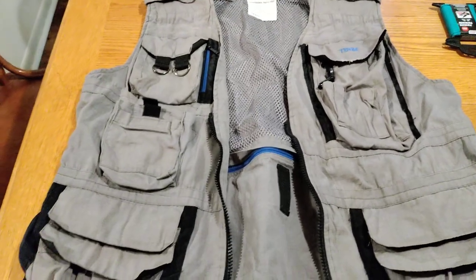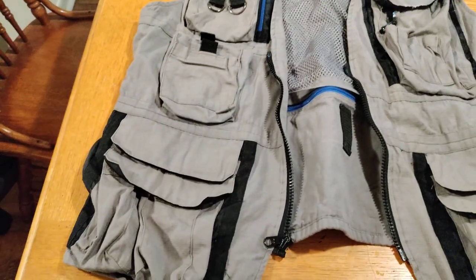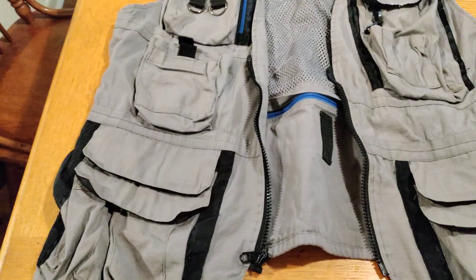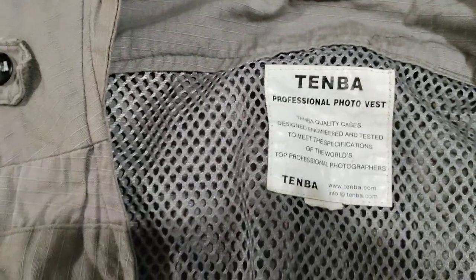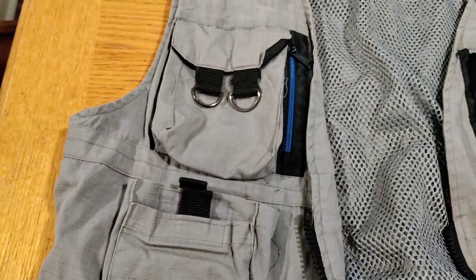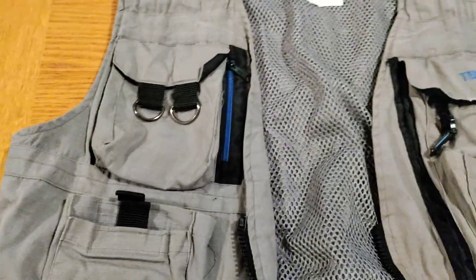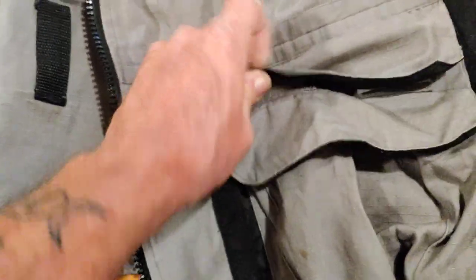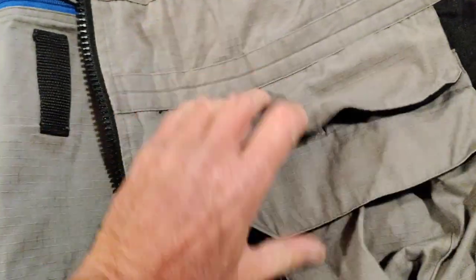Hey everyone, just wanted to show you something I picked up at the flea market a couple months ago for five or six bucks. It is a professional photo vest. I've been looking for a vest — a survival vest I can keep in the van and use when me and the boys go hiking. I don't have a big backpack on my back. This thing is loaded with pockets.